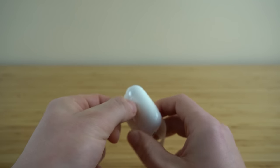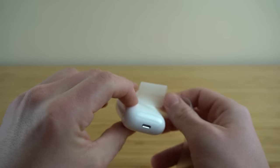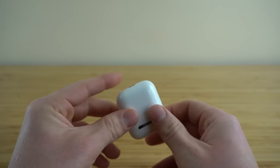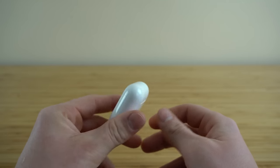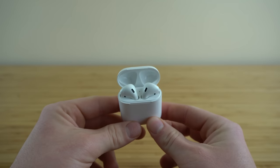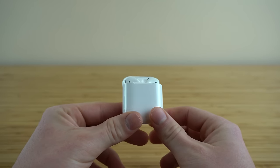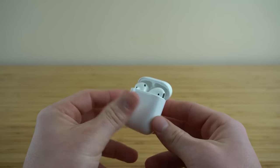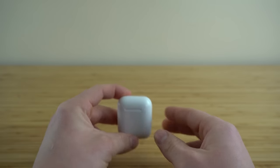Today we're going to be showing you the complete beginner's guide on how to use Apple AirPods. This video contains everything you need to know on how to become an AirPods expert and to make sure that you are using them to their maximum potential. Let's get started with the complete beginner's guide on how to use Apple AirPods.